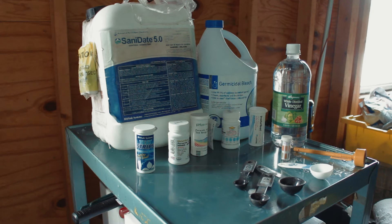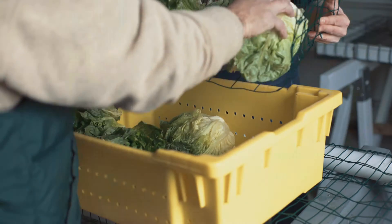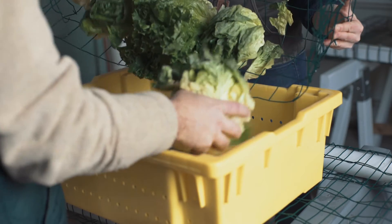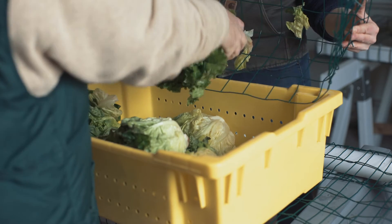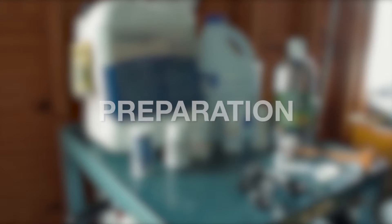To help you better understand the safety of your produce, we are going to look at a set of standard operating procedures for using a germicidal bleach in the produce washing station. This process is all about keeping food clean so people don't get sick from the germs that sometimes get on fruits and vegetables that farmers grow.